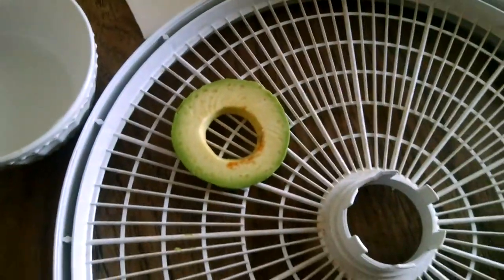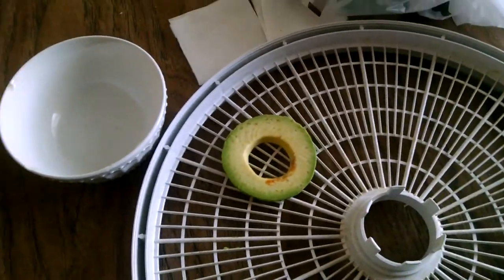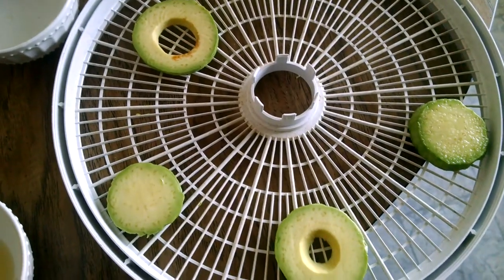This last one will be left plain. I'm going to stop it and I will be back once these are in the dehydrator and we start to see progress.